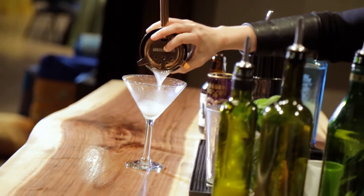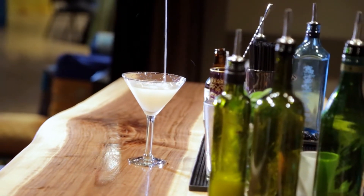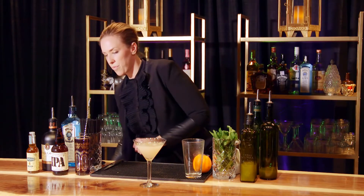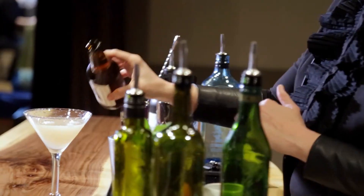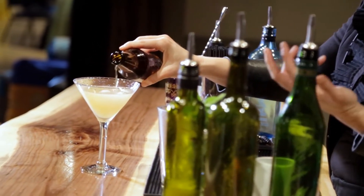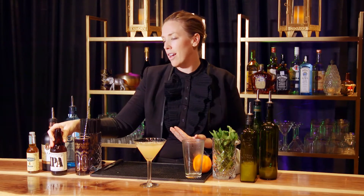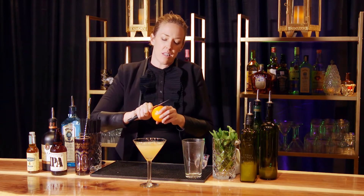Strain it into your martini glass or cocktail glass, whichever you have. We're gonna top this with a little bit of IPA to taste, whatever you like. My personal favorite — one of them at least — is the Lagunitas IPA from California. It has some really nice floral notes that add to how delicious this cocktail is.